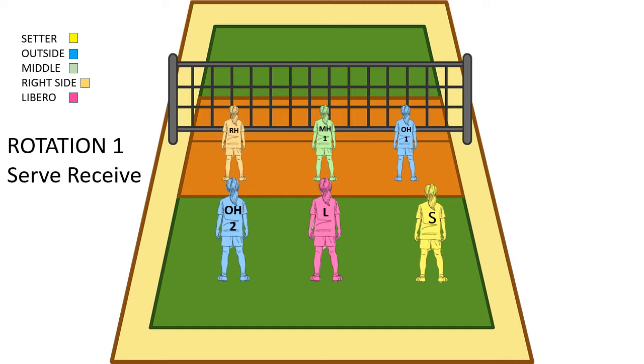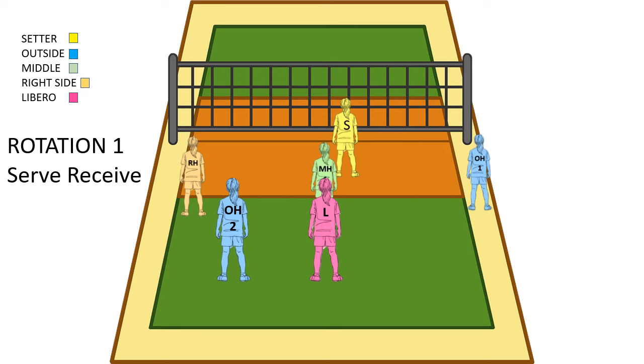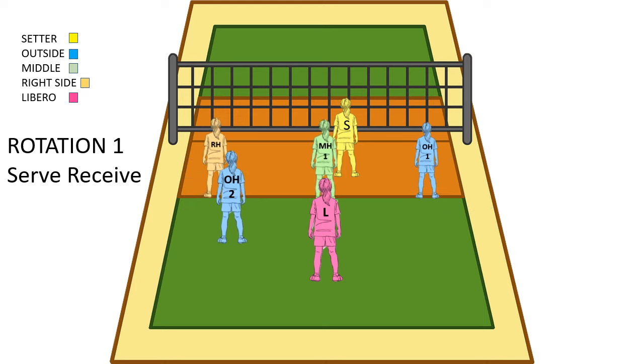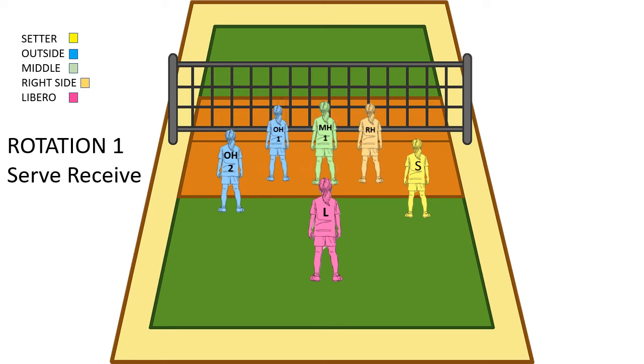Now we're going into serve receive in rotation 1. Our outside is going to pull back to be next to the setter, and our right side is going to pull back to the tee. Our middle is going to move over a little bit to split the outside and the libero so that they can see. Everyone's here ready to pass. Once the serve comes over, our hitters are back ready to hit. The setter goes up to set, and then everyone goes up to hit and we're playing defense. After the ball goes over again, our outside and right side need to switch in the front row.